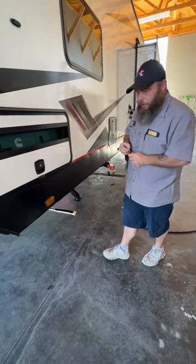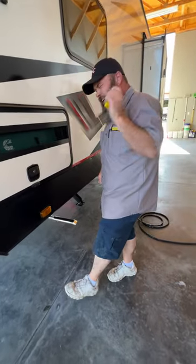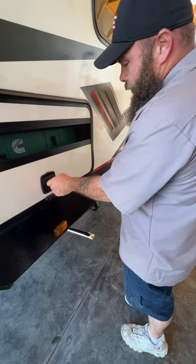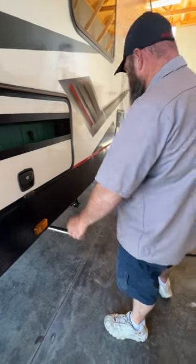You have what they call the key-to-light system, so you have one key that basically operates every lock on this door or on your coach. Just turn — locked. Nice and safe.